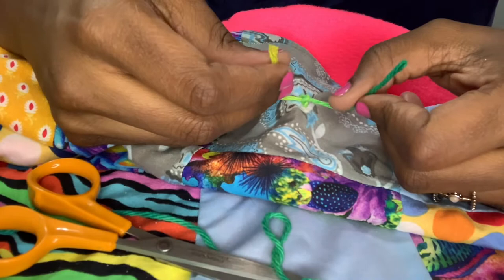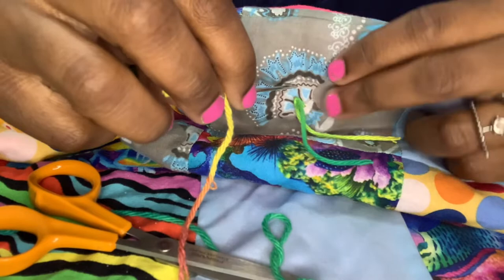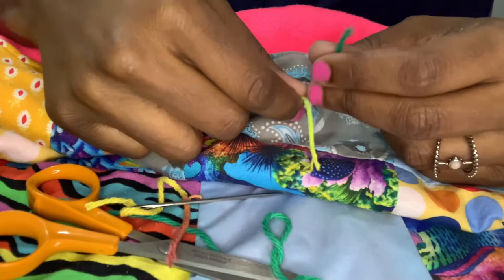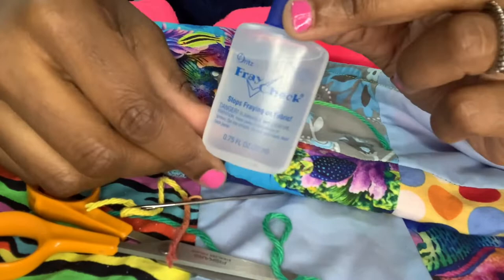So to recap: I took the needle, went in through the front, came out through the back, moved over a half inch, went back up through the front, cut the yarn, and tied it twice. You can experiment with knot types — just make sure it won't come off. Then take fray check and put a dab on the knot to secure it.